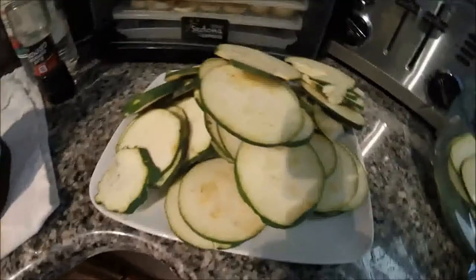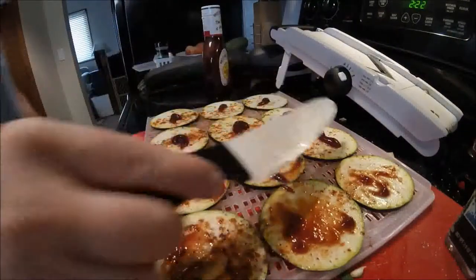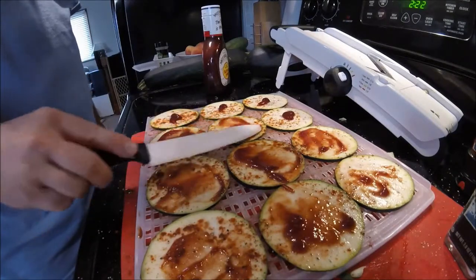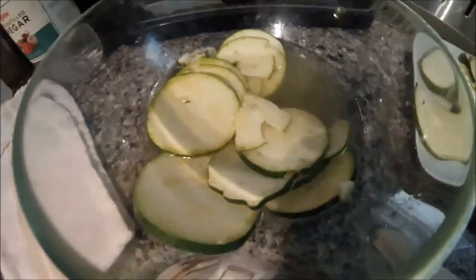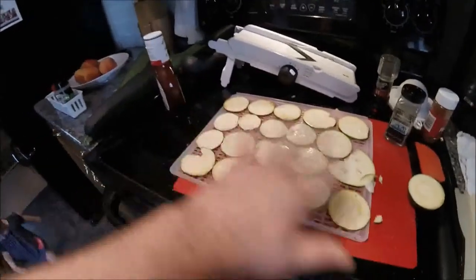I kind of have this system now: I have the waiting plate waiting to get into the vinegar to soak for five minutes, and then I take them from the vinegar, put them on here, season them, put them in there, and those are already dehydrating. So I don't know how this is all going to go — we'll see.